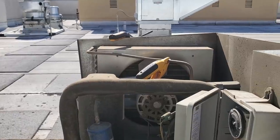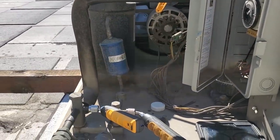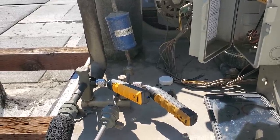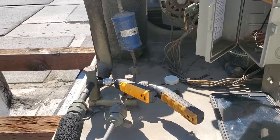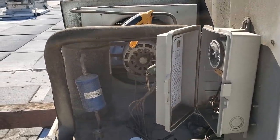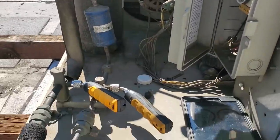The evaporator downstairs is a little bit dirty. I'm probably not going to clean that today — that's something I would probably talk to them about and come back out. I'm not going to waste my time on overtime. Plus, it gives me a chance to come back and evaluate the system again to make sure everything's operating properly.